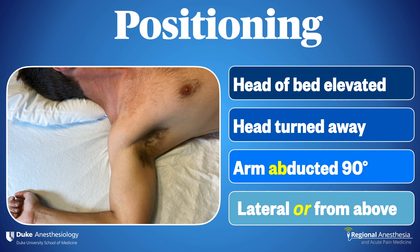To effectively visualize and block the plexus, we'll want the patient supine with the head of the bed slightly elevated. The head is turned to the contralateral side and the arm is abducted to 90 degrees. The operator can approach the patient from the ipsilateral side or from the head of the bed, depending on ergonomics and the location of the ultrasound machine.